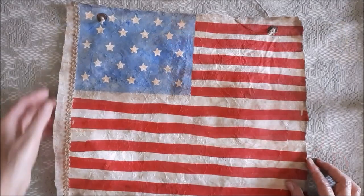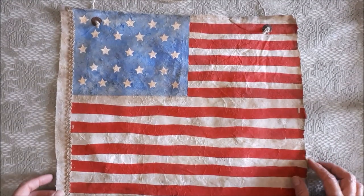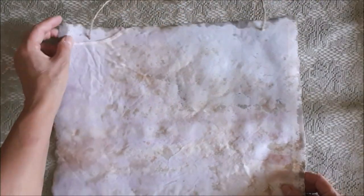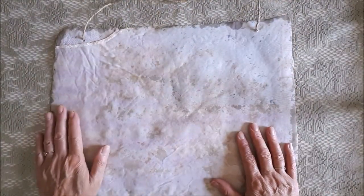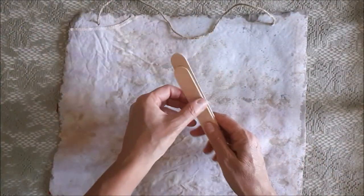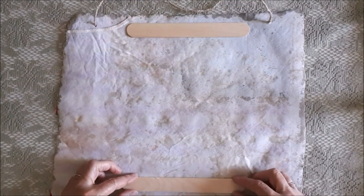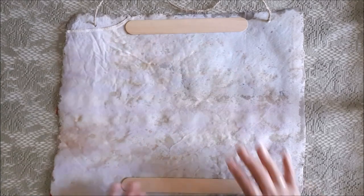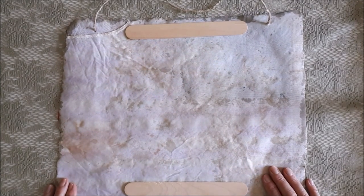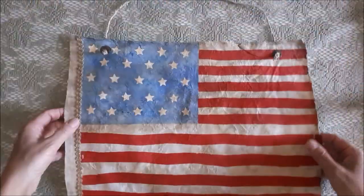If you'd like this to be a waving flag on a pole, you have to turn the flag over and do the exact same process on the other side, then attach a stick by gluing or sewing it on. If on the other hand you'd like to hang it up like I am, and you find it just a little bit too floppy, then just stick a couple of skewers or popsicle sticks on the back to keep it more rigid. And that's it.